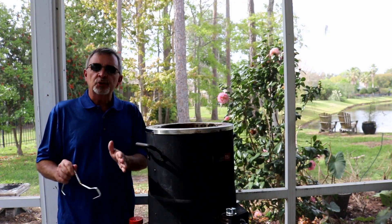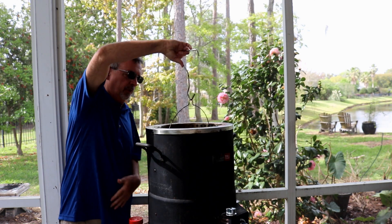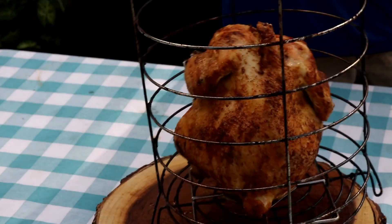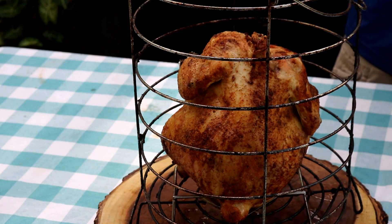It's been an hour and 13 minutes. Just checked the chicken — it's 164 degrees. It'll come up another degree, so don't worry about that. Let's get this guy out of here. Just let this guy sit here for about 10 to 15 minutes, enough for this basket to cool down so we don't burn ourselves getting the chicken out.